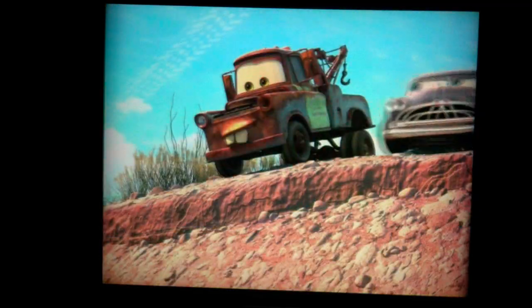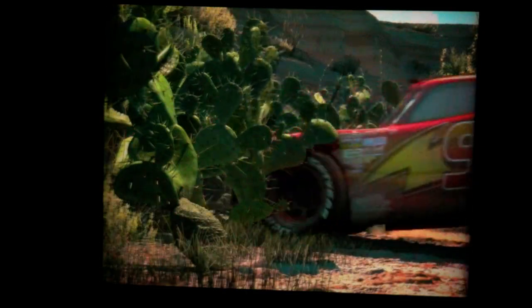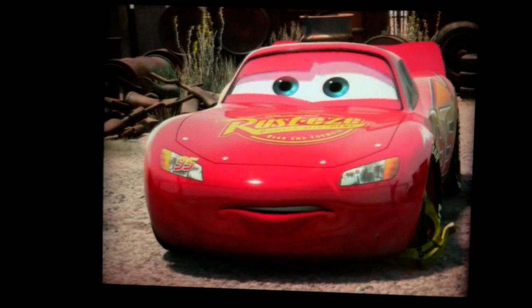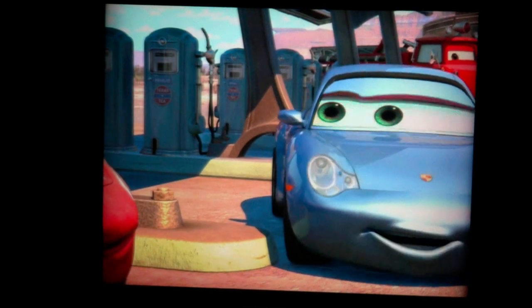Now for some cartoons to demonstrate the high color depth and very good color saturation we're able to obtain with our device. As you look at these scenes, you may want to note the curved surfaces on the cars, demonstrating our high color depth and ability to smoothly shade surfaces.